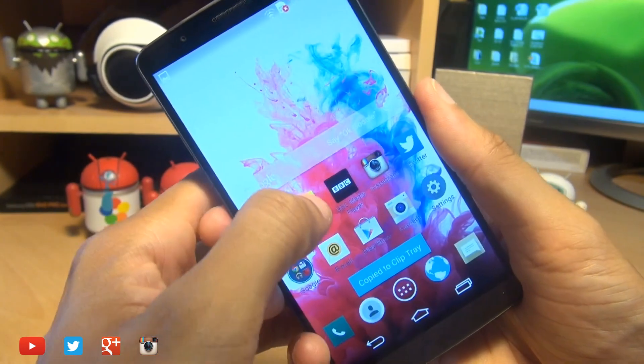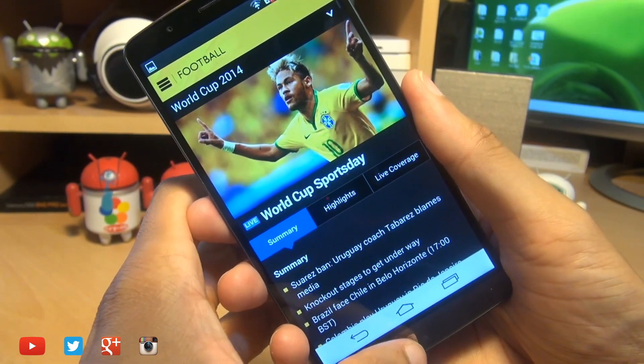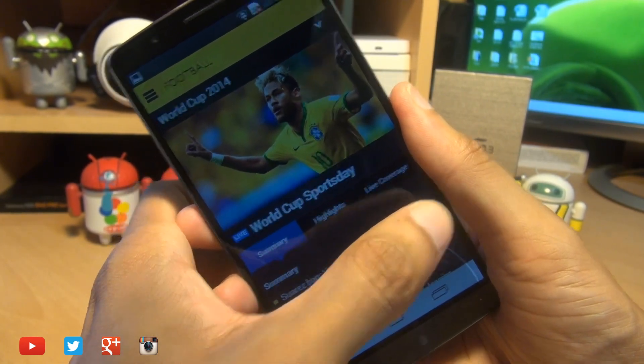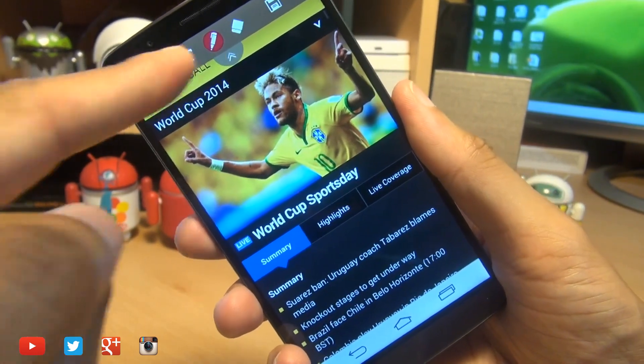The second method I'm going to show you, if say you're in an application, is by swiping up from the bottom and swiping towards the right-hand side where you have Quick Memo Plus, and it takes a screenshot again of whatever you have on the screen and gives you the editing controls along the top.